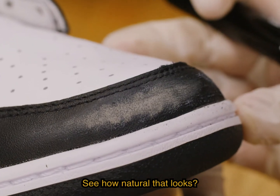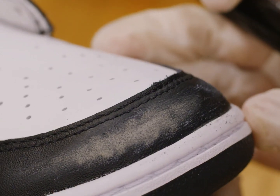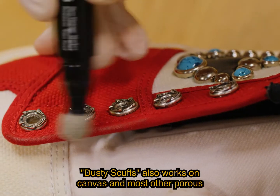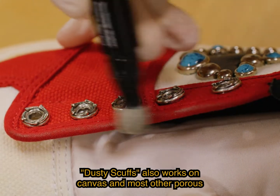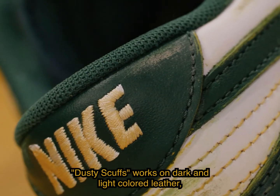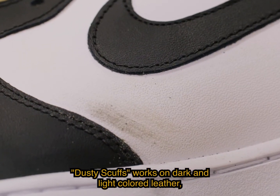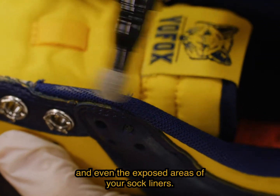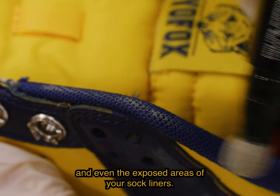See how natural that looks? Dusty Scuffs also works on canvas and most other porous surfaces. It works on dark and light-colored leather, the piping of your tongues, and even the exposed areas of your sock liners.